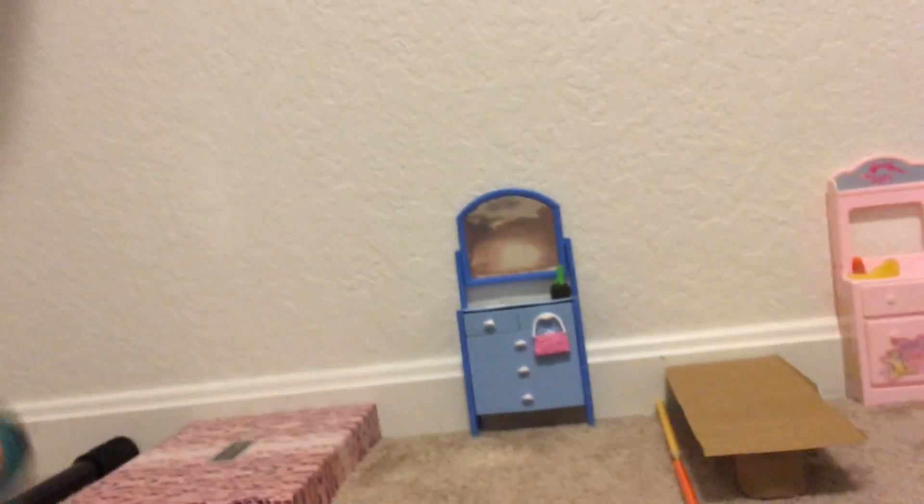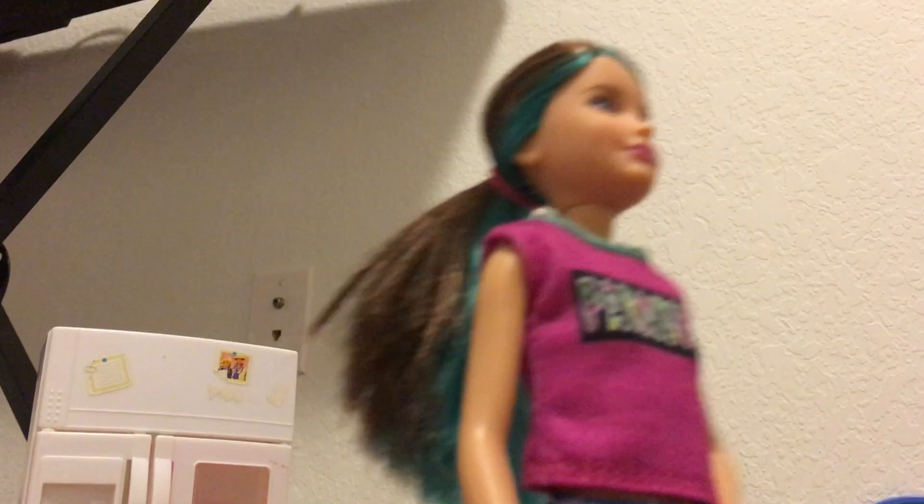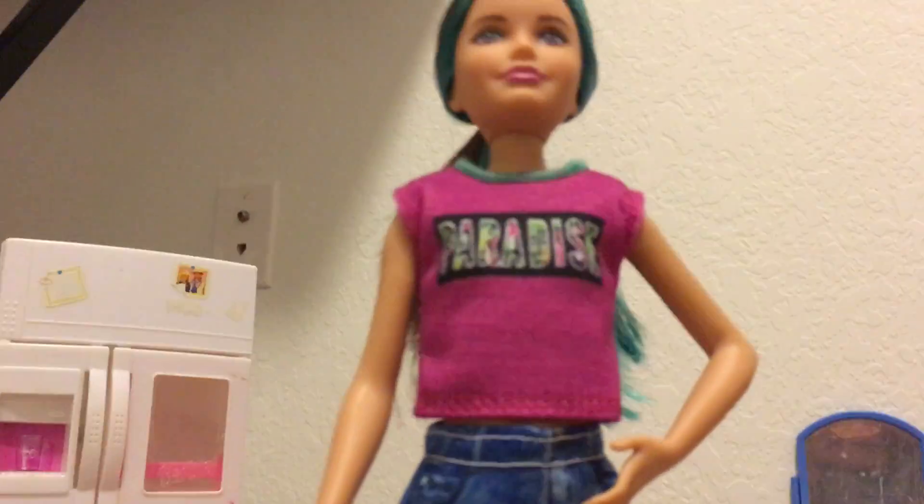Not all of this is official Barbie stuff. Actually, barely anything is official Barbie stuff. But I'm planning on getting some Barbie furniture and accessories — bear with me here.